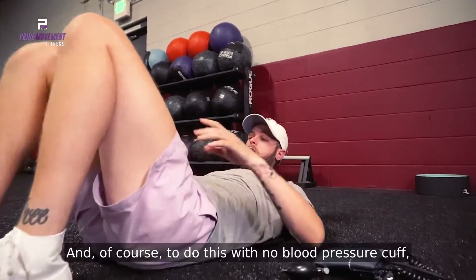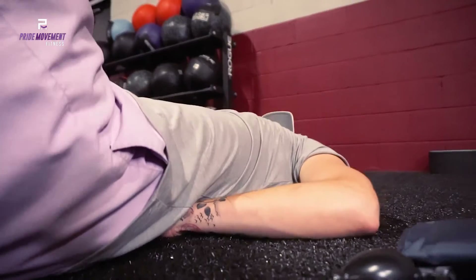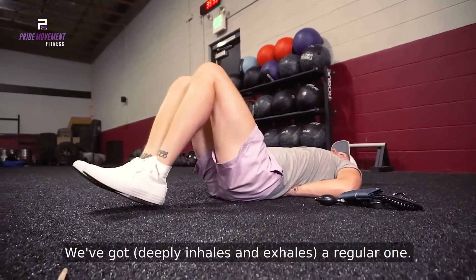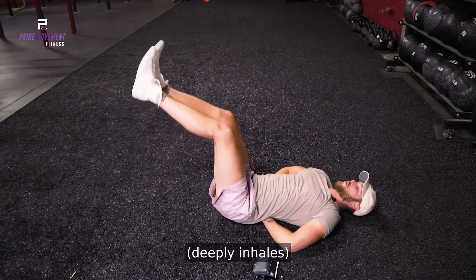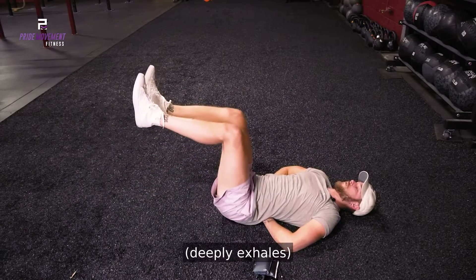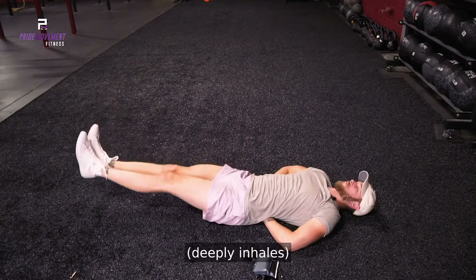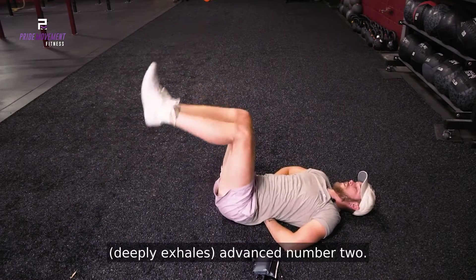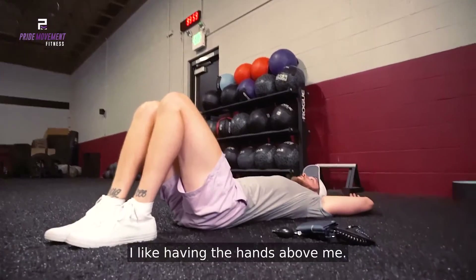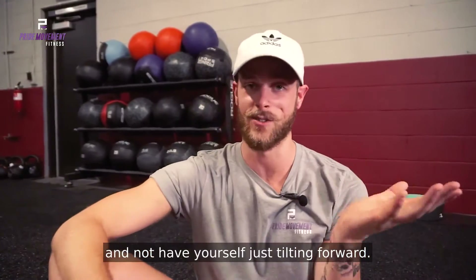And of course, to do this with no blood pressure cuff, just toss the hands under and going through those three variations again — we've got our regular one, lower advanced number one, and then advanced number two. Again, my personal preference: I like having the hands above me. It just gives you a little bit more leverage so you can actually get through it a little bit more comfortably and not have yourself just tilting forward.